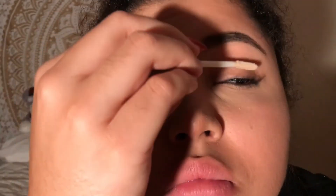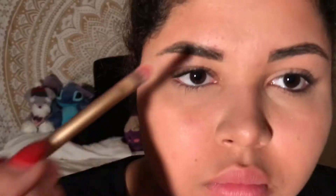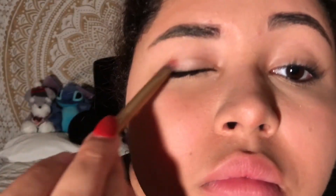Taking the Urban Decay Primer Potion, I'm just going to put that on my eyelids to prime my eyes for the eyeshadow. Using the Modern Renaissance Palette, I'm going to take Tempera and put that all over my lid.